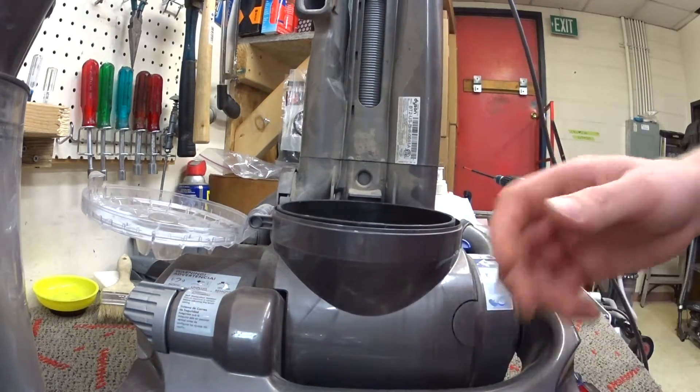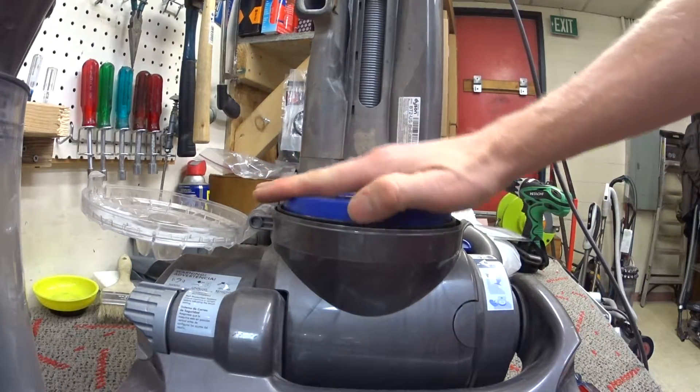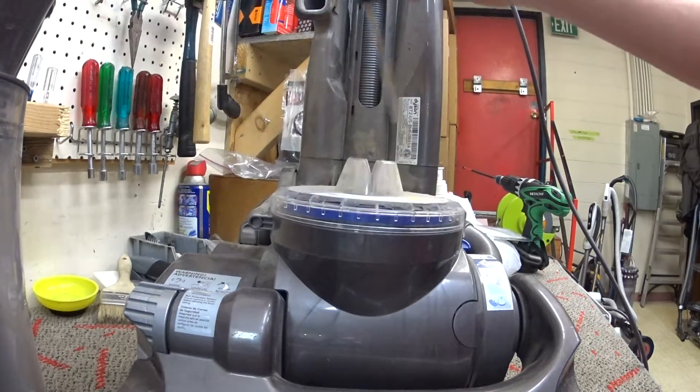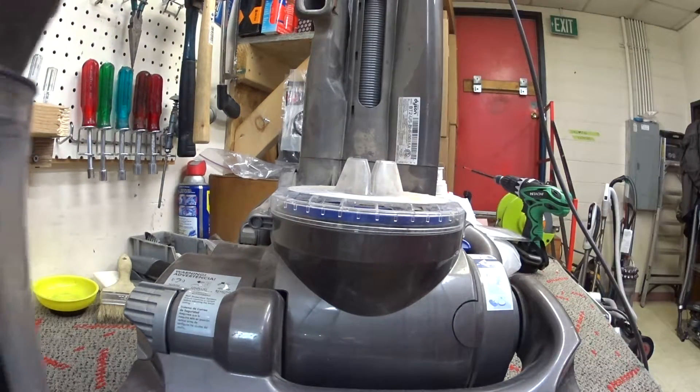I'm showing this to you as it comes to me because that's the way most people end up running their Dysons. I know there are a few people who actually follow the instructions and change and maintain their filters and clean out their canister.